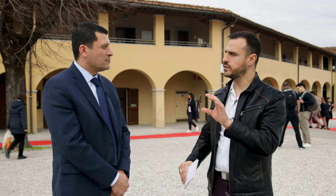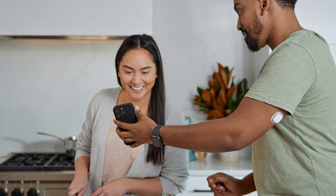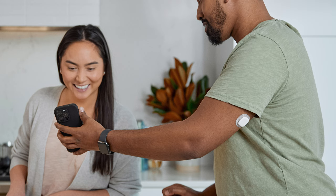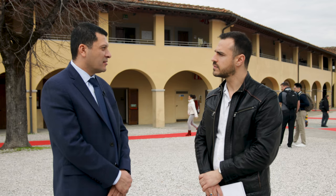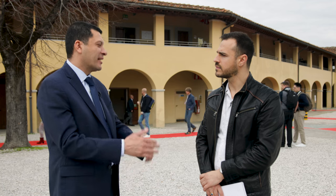The sensor is approved for the back of the arm for adults, with some other locations available for kids. All manufacturers have learned over time that you get the best performance on the back of the arm, which is why they're all aligning to that location.